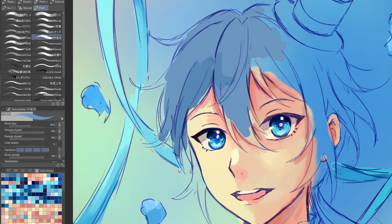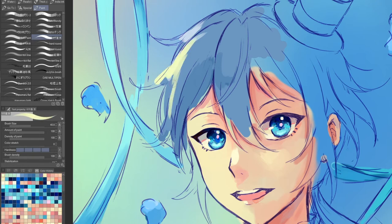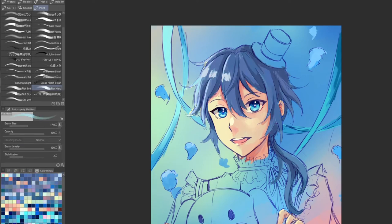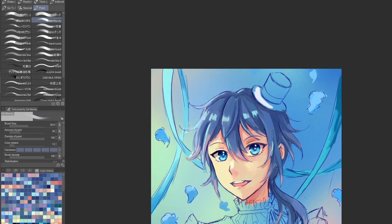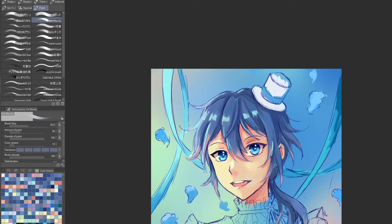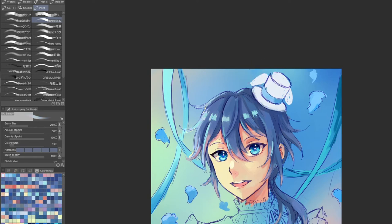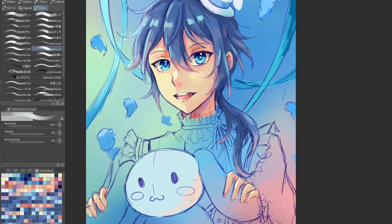A tip when you establish your base colors: don't always try to follow your references down to every detail. I've made this mistake in the past and found my illustrations lacked harmony between the subject and the environment. Experimenting with your own color schemes — making colors similar to the reference but not exactly the same — can bring out more of your own style. For instance, I made Niki's pupils a pink color even though his official character art doesn't have this, because I thought the pink would make his blue eyes stand out more and look more pretty overall. Making these subtle changes can really make your art pop.